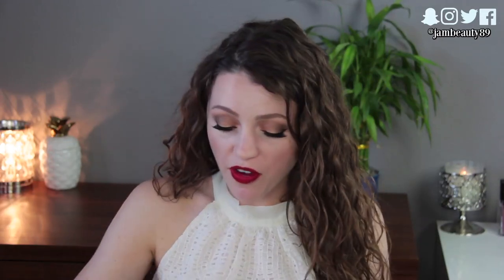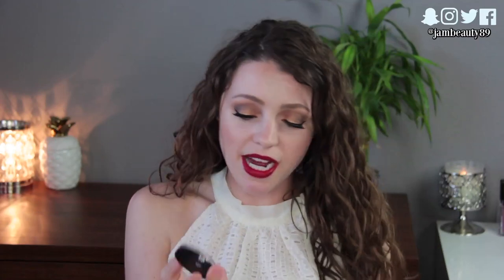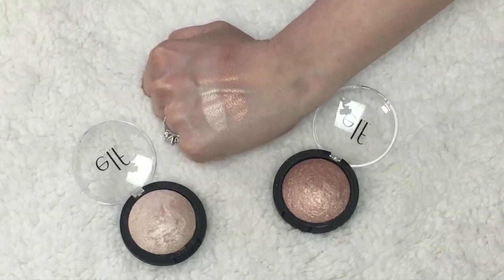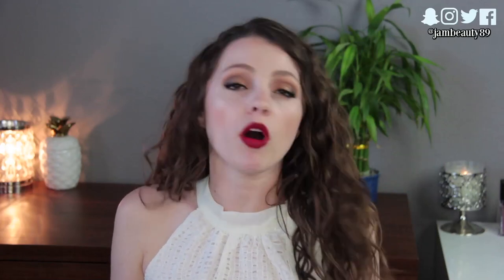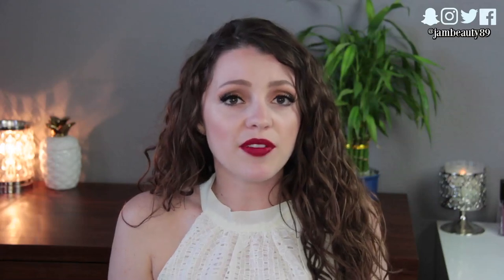Let's start with some e.l.f. products. I have a couple of e.l.f. highlighters and people talk really highly about these, but I don't love them as much as other people do. These are the e.l.f. baked highlighters, which retail for four dollars. They have four different shades and I have the shade Blush Gems and Moonlight Pearls. My issue with these was that when I first got them I didn't know you had to scrape off the top layer. A lot of you told me that, and I think it's kind of ridiculous that you buy a product and have to work to get it to work the way it should.